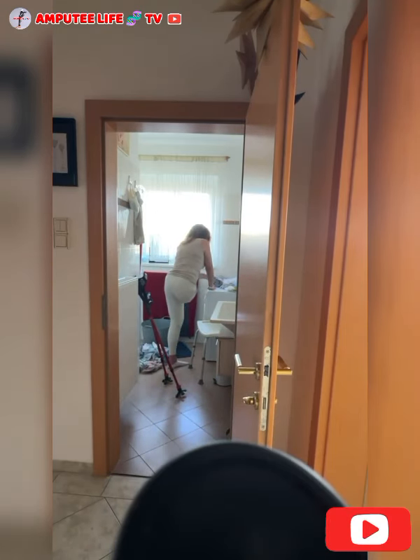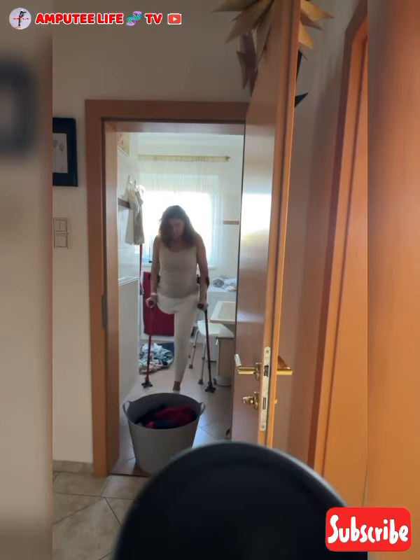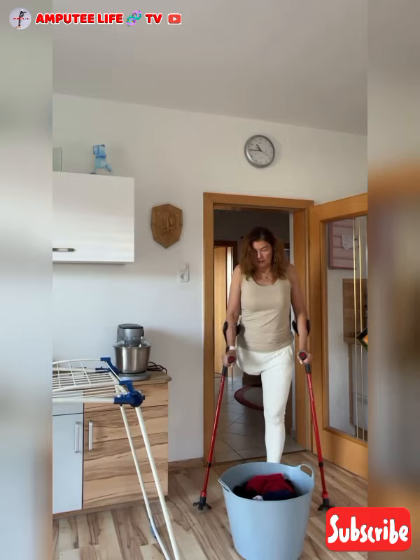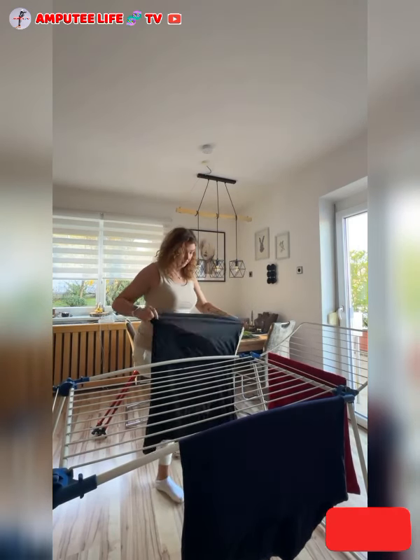With the aid of forearm crutches, which are a valuable mobility aid for individuals needing additional support while walking or carrying out tasks like house chores, the ergonomic design offers improved comfort and mobility to navigate. An individual with limb amputation can enjoy enhanced stability and independence.